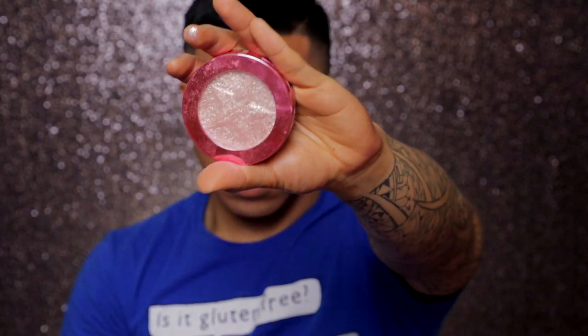Now I'm taking the Jeffree Star highlighter in Wet Diamond — or Diamond Wet, one of them. I'm going to highlight the inner corners of my eyes and use this later on. Taking the same orange shade we used from earlier, I'm going to balance out the bottom of my eyes by just slightly lining it.